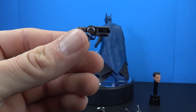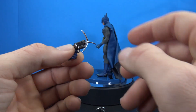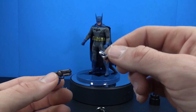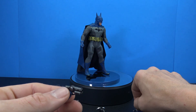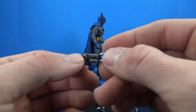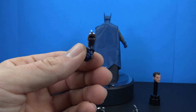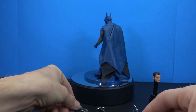The grapple gun comes with a bunch of different hooks: a splayed open hook that fits in nicely, the same hook with a rope you can untangle and extend, and a closed version representing the hook before it fires. That's a cool set of options.